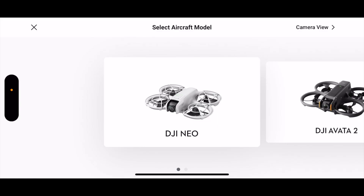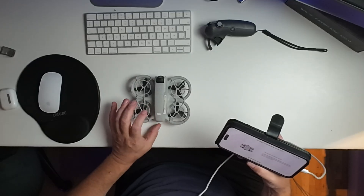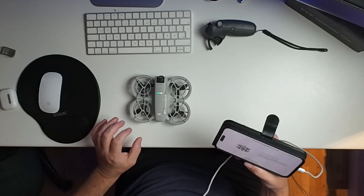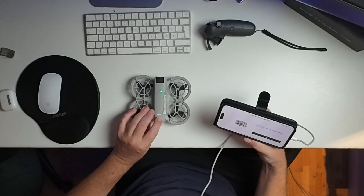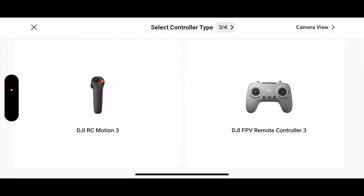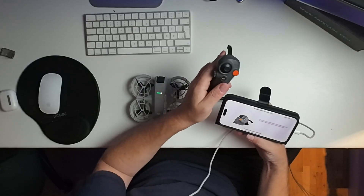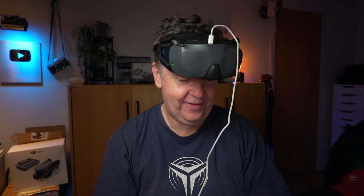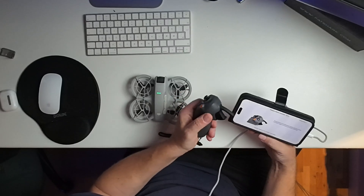It's doing something in Chinese. I select the aircraft model, then we need to fire this one up - just searching for the aircraft, just pair them. Then we will use the motion controller - just fire that one up first. Once you are through this process, everything will be a little bit easier. I need to hold down the power button here.